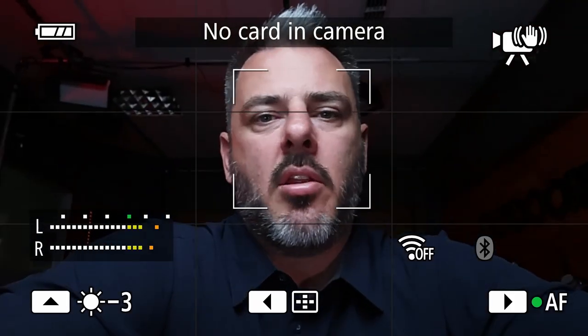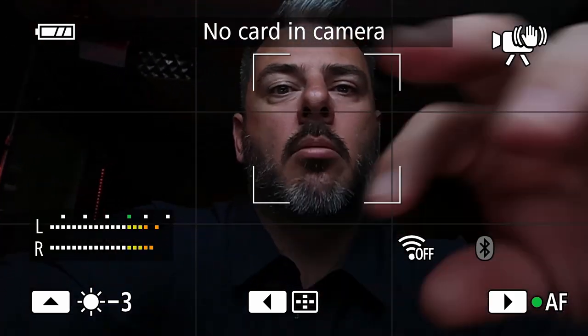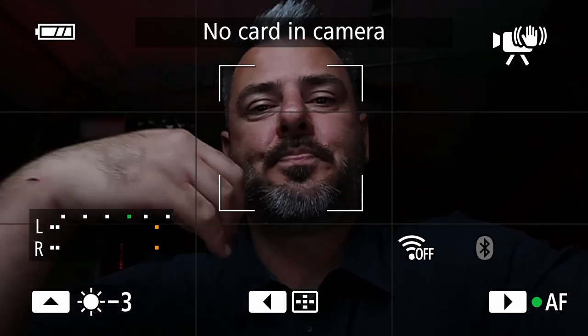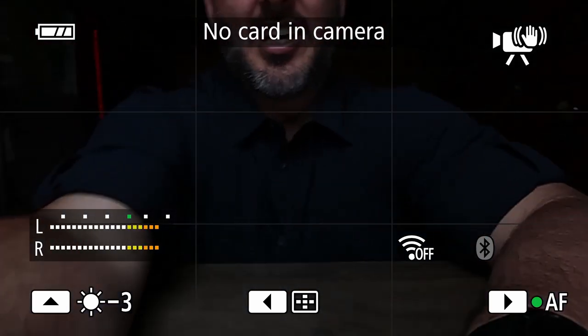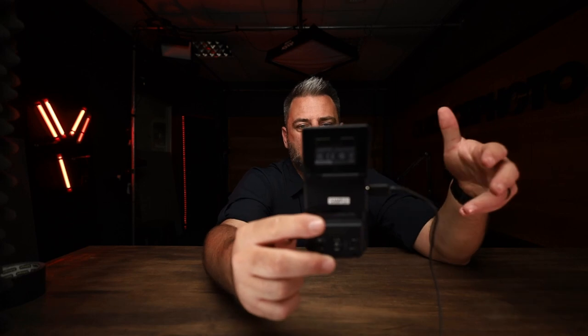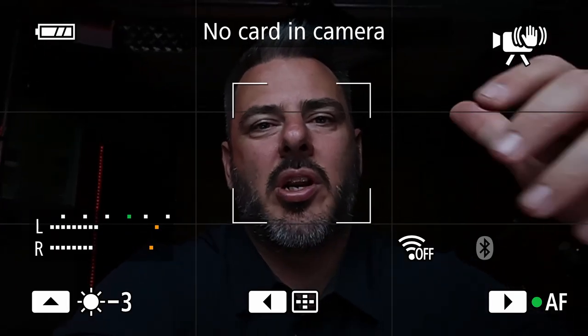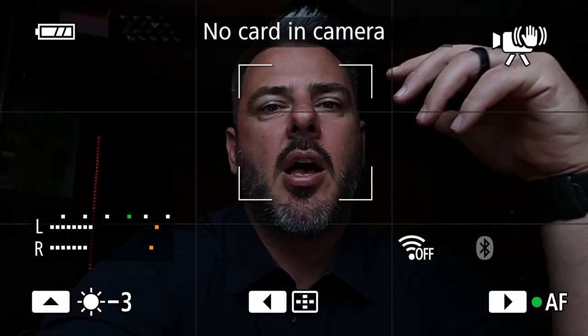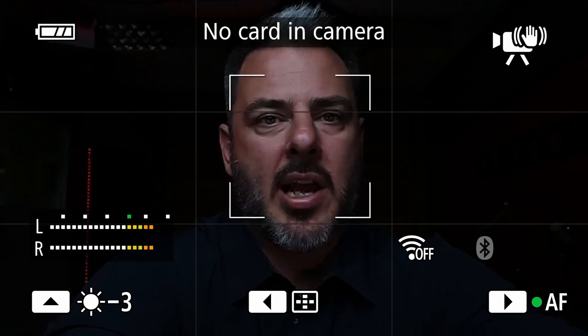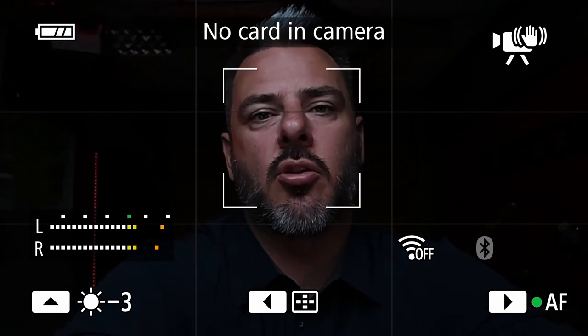Where does this camera fit into the market? This is for the person that wants to shoot vertical for TikTok or Instagram, doing little vlogging videos. It's got a tripod mount on the bottom and shoots 9:16 ratio, so everything will be ready. With Wi-Fi and phone connectivity, you'll be able to stream live from this device. It's super easy to use — super easy setup. You can do manual video or just plug and play with one button press.